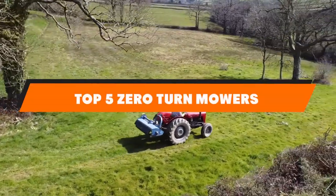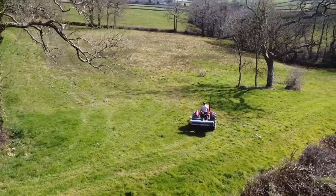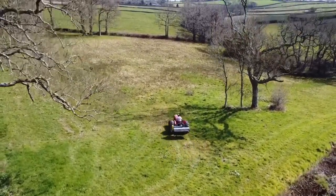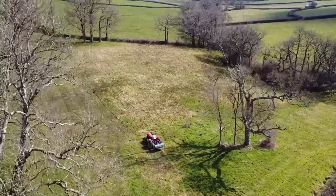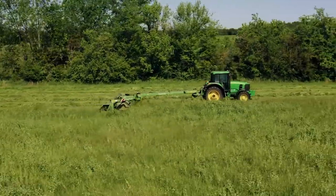Hello guys. In today's video, we're going to present to you the top 10 best zero-turn mowers available on the market today. We made this list based on our personal preference and sorted it based on their features, prices, quality, durability, and reputation of the manufacturers. Check out the description to find out their prices and more information. We've included the links in the description below.